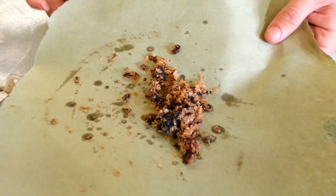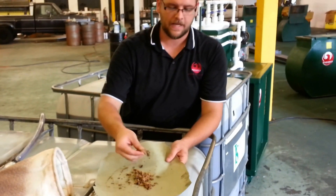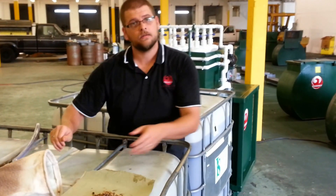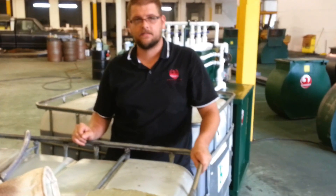A centrifuge will make one micron oil, but it will not get your animal fat out. That is why our system works so well — because it removes all of the impurities along with animal fat and tallow.